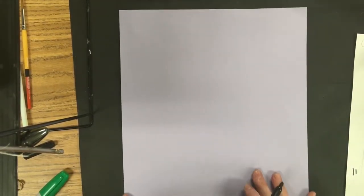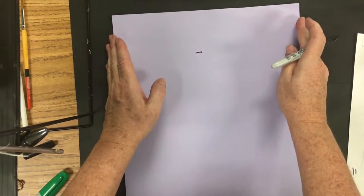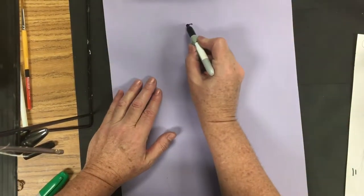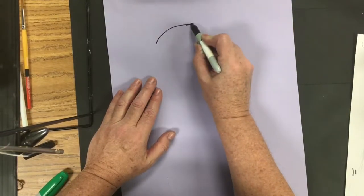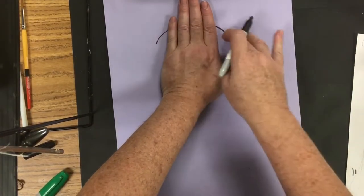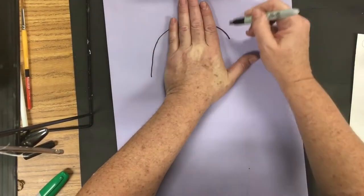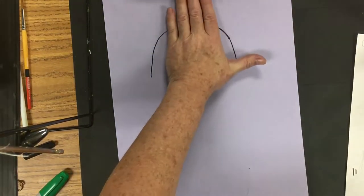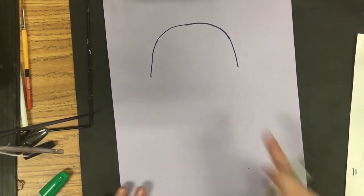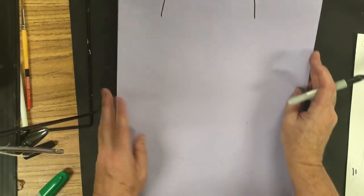We start at the very top and go down a whole hand width, putting a mark in the middle of the 12-inch side. Now I'm going to curve over and do a rainbow arch — you want that rainbow arch to be wider than your hand. Then I come down on both sides, so you can see there's space on each side of my hand. This creates a nice curve on the top for his head.